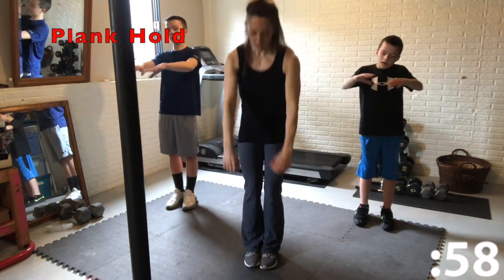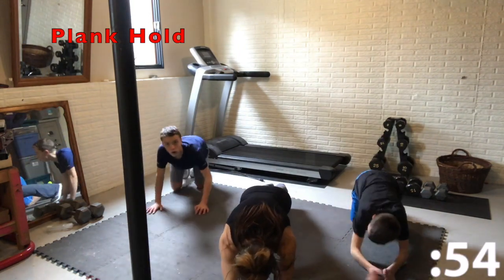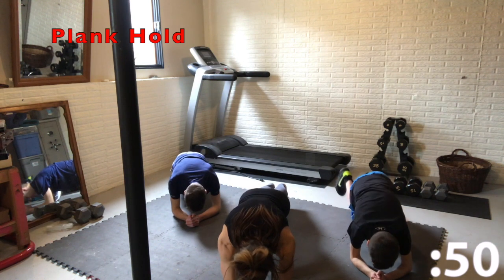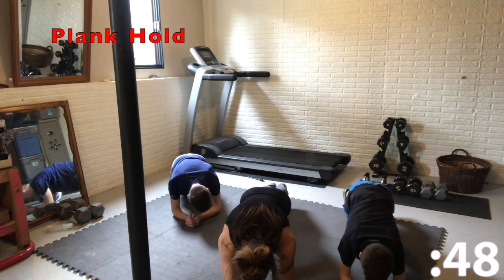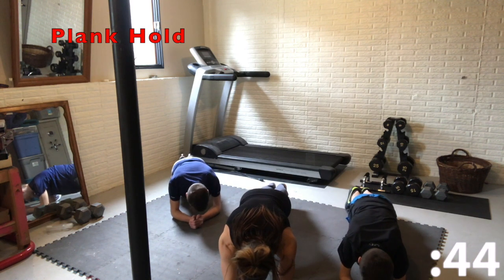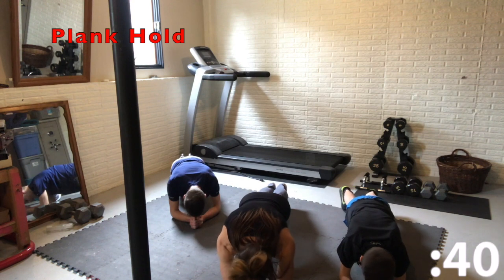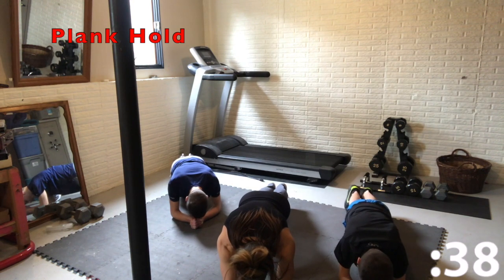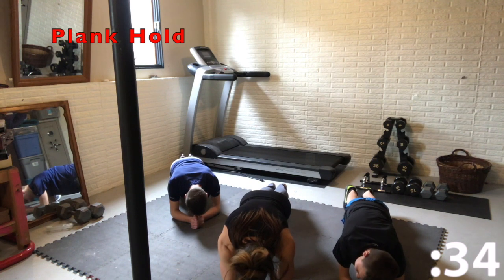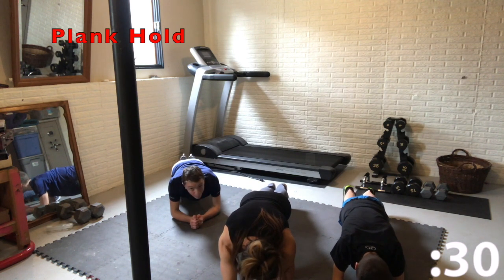Now we're going to go down into a plank hold. Keep your body nice and straight here, keep your head neutral, core tight, and squeeze. Try not to have too much movement — just want to keep squeezing and stay nice and tight.